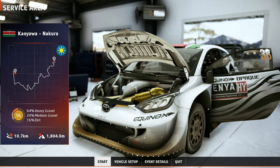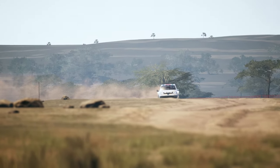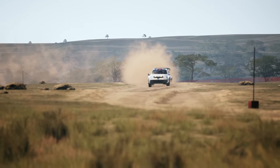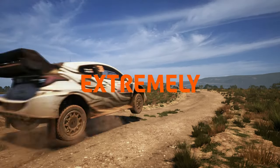First things first, before any setup, is to gather whatever information you can about the track. The race is on dirt, which is a medium grip surface, and if there is another certain thing about Rally Kenya, it's that the terrain is bumpy. Extremely bumpy.